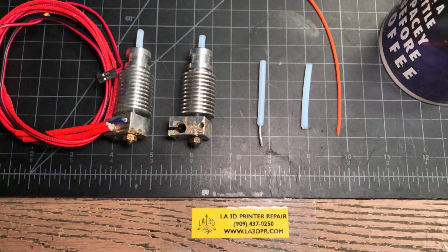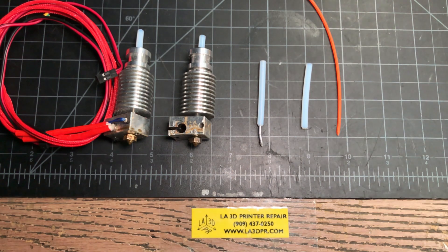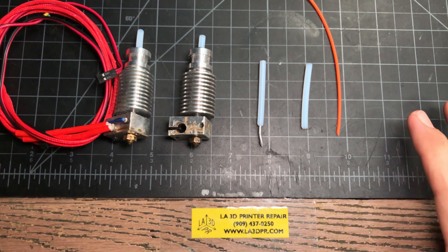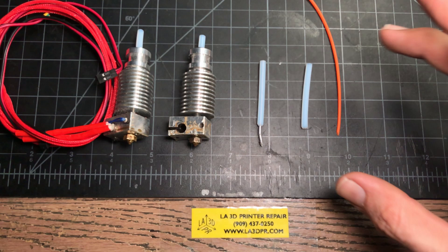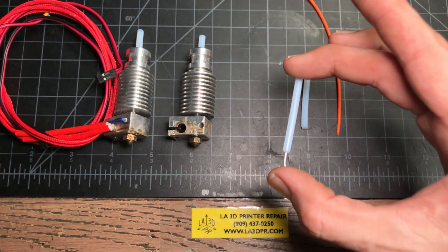Hey y'all, it's Lee with LA3D Printer Repair. This video is a continuation of my previous video on fixing stuck filament. What I didn't talk about in that video is if you happen to switch your machine off hot, what can happen is the filament will get stuck in the PTFE like we've got here.